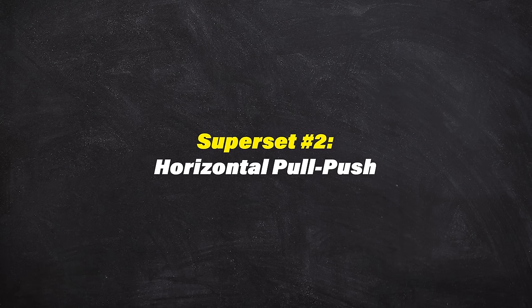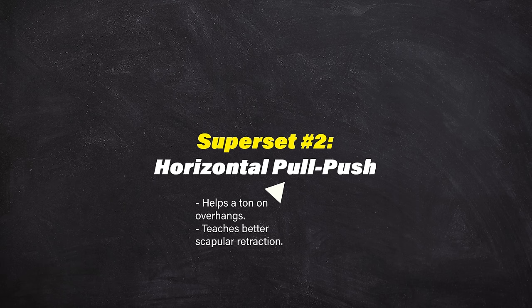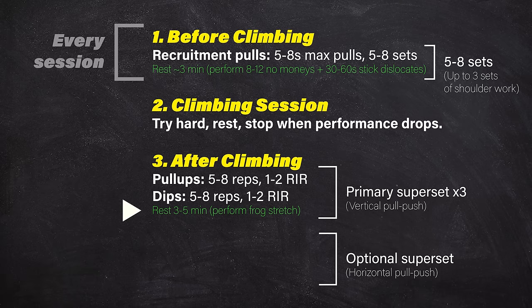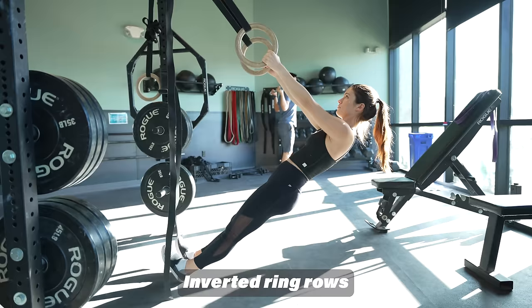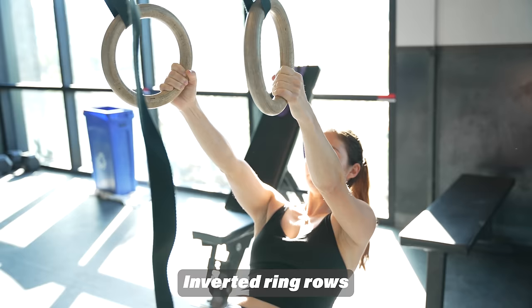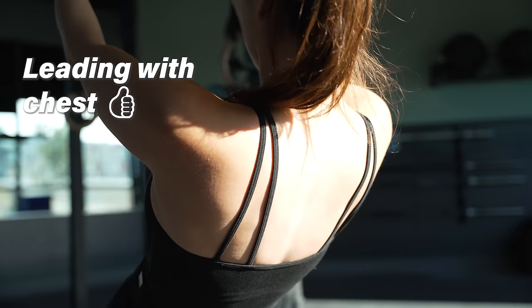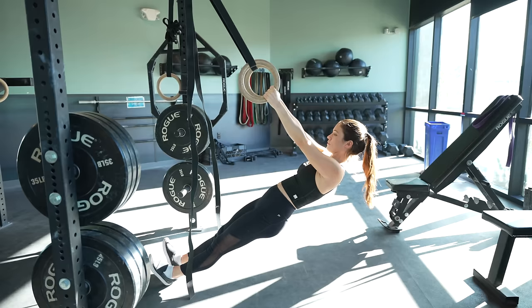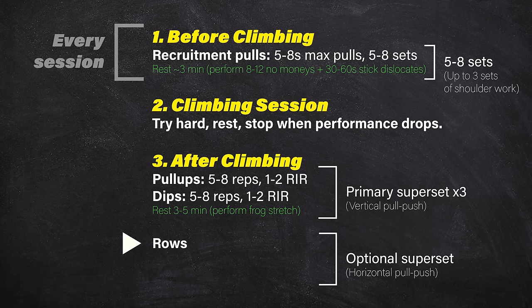Our second optional superset involves a horizontal pull-push pair. Horizontal pulling helps pull you into the wall and teaches better scapular retraction, while horizontal pushing strengthens muscles useful for compression movements and improves general upper body strength and robustness. The first exercise of this superset is a horizontal pull accomplished with rows — specifically inverted rows. Grab the rings, position your body at an angle, and pull your body towards your hands. Lead with a proud chest, feeling the squeeze in your back muscles at the end of the motion rather than hunching over and pulling with just your biceps. To make this harder, simply increase your lean angle. Aim for five to eight reps with one to two reps in reserve.